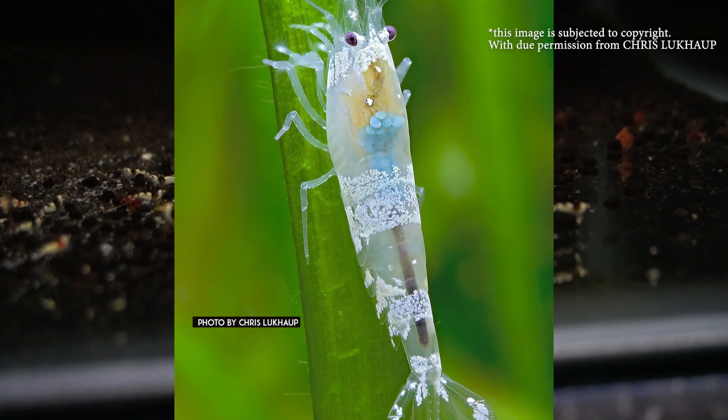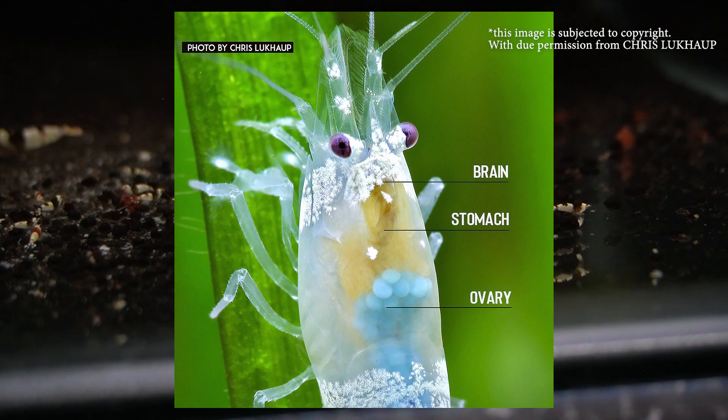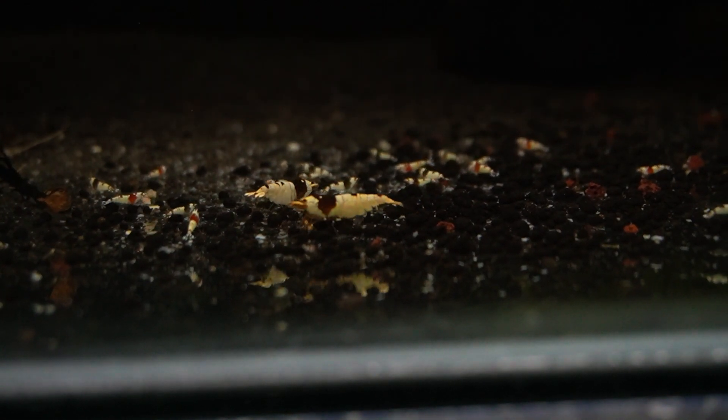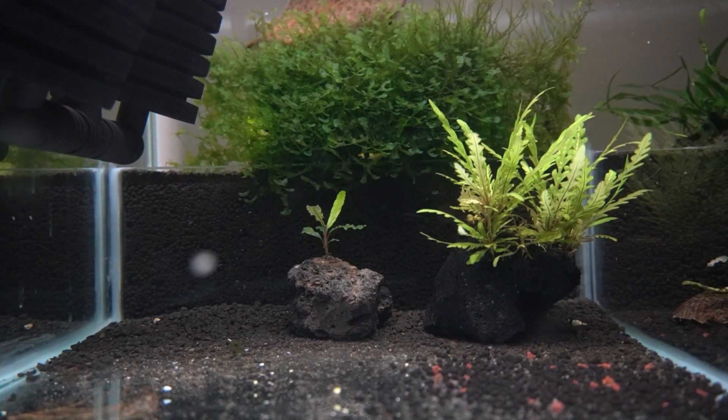Next, let's talk about how shrimps get berried. A little bit of shrimp anatomy: this is a female shrimp. If you look closely, you can spot the saddle on the ovary — that's where the eggs are being developed. It is called a shrimp saddle since it looks like a saddle on a horseback. It is not easy to spot the saddle on caridina shrimps since most of them have solid colors covering the entire body. It is easily spotted on neocaridina shrimps and possibly tiger shrimps.